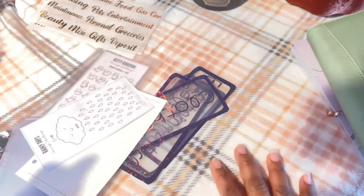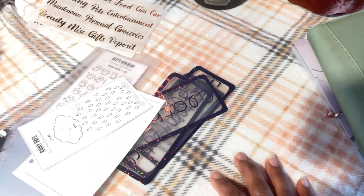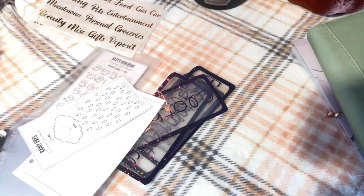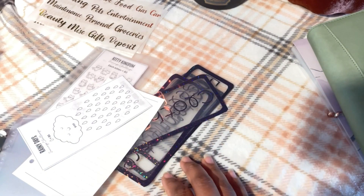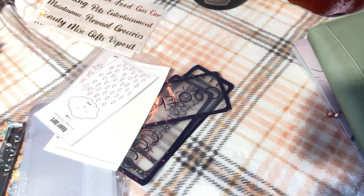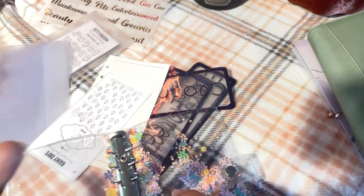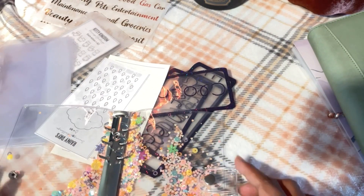Good morning! For some of you watching this it might be morning, for some it might be evening, but for me it's morning. As you can see I have a mess on my desk right now because I'm trying to figure out what to do with this binder. This binder came from Soul Mama on Amazon and it came with envelopes, stickers, and everything you need for a starting binder.